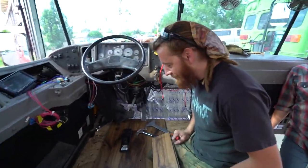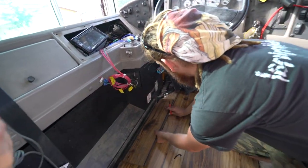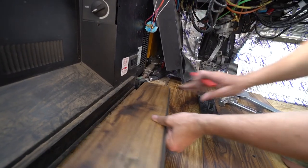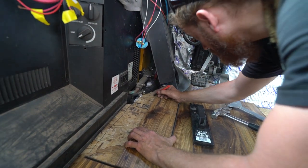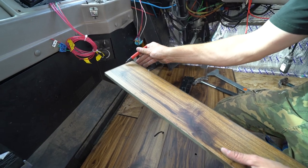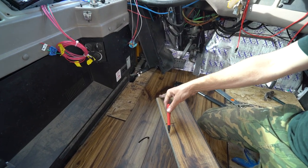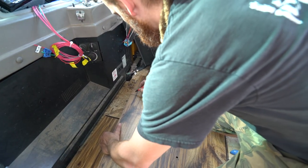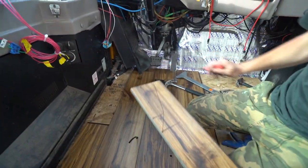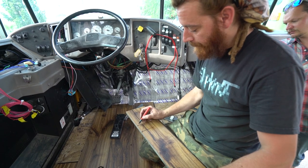So Ronnie, would you please let everyone know how you — what is it called? Scribing? How you figure out where the cuts are going to be. Yes — I create a graph. I figure out where my cuts are going to be lengthwise, and then I figure out the width. And this way I can create a graph showing where my points are, basically like a grid. And of course you can just wipe that off with anything.